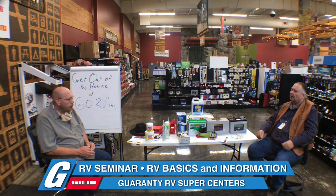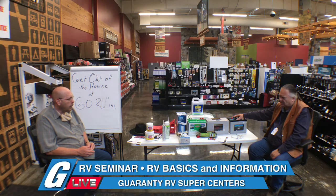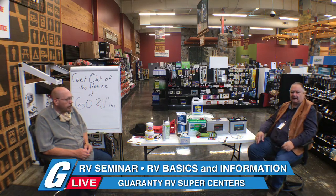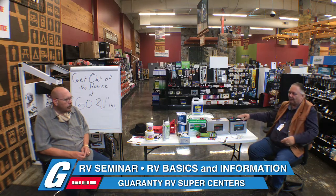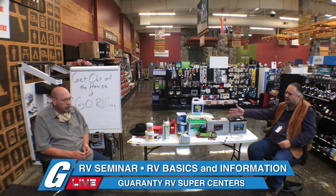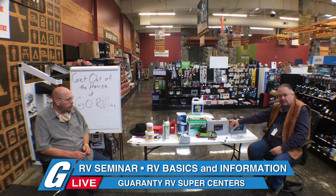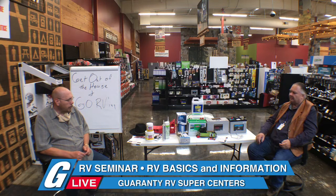So: a thousand bucks for lithium, four-and-a-quarter for AGM, or a hundred and fifty for flooded cell. You can blow your wallet on batteries once, or do it a couple times, or do it every two or three years. These lithium ones take no maintenance whatsoever. The six-volt golf cart battery you've got to maintain every two to three weeks — you've got to keep your eye on it.